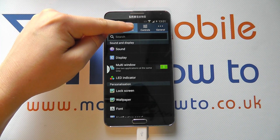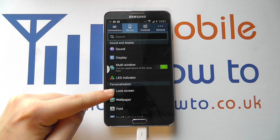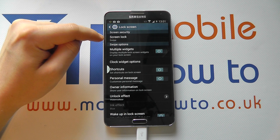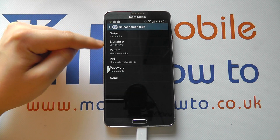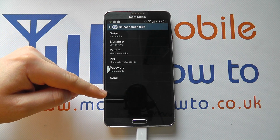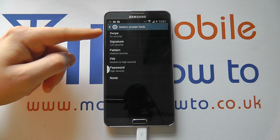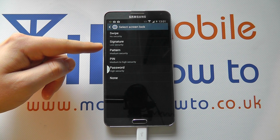Within the settings, make sure you're in Device and scroll down to Lock Screen. At the top you'll see Screen Lock. Tap on that. If you already have a form of security in place you may be requested to enter that security. We've got Swipe, so we don't need to enter anything at this time.